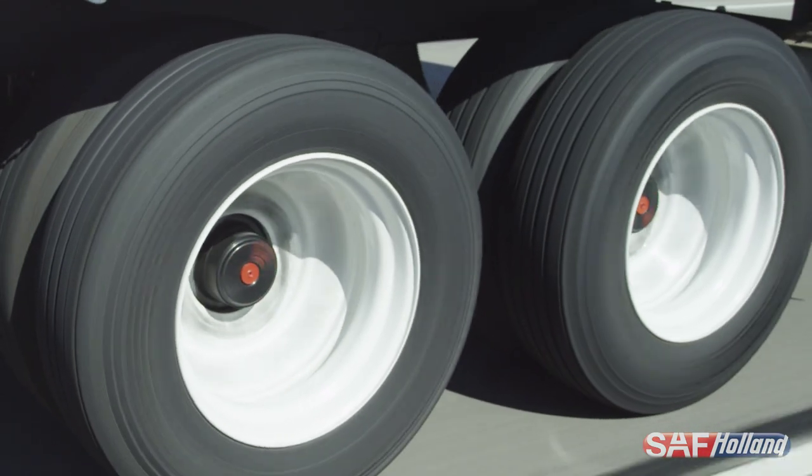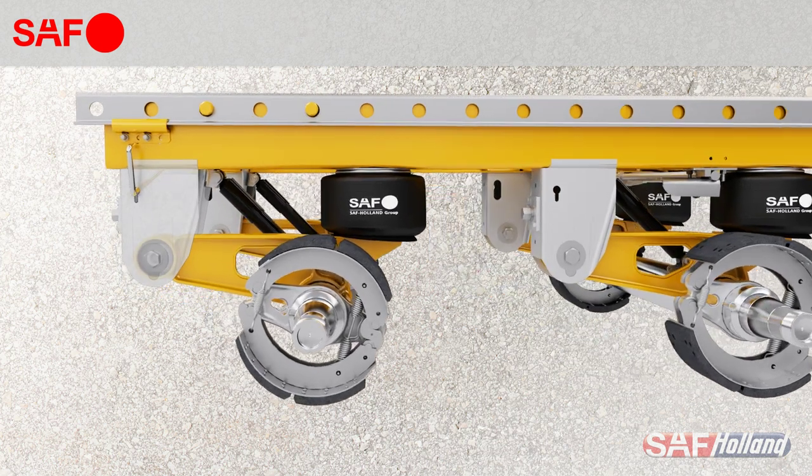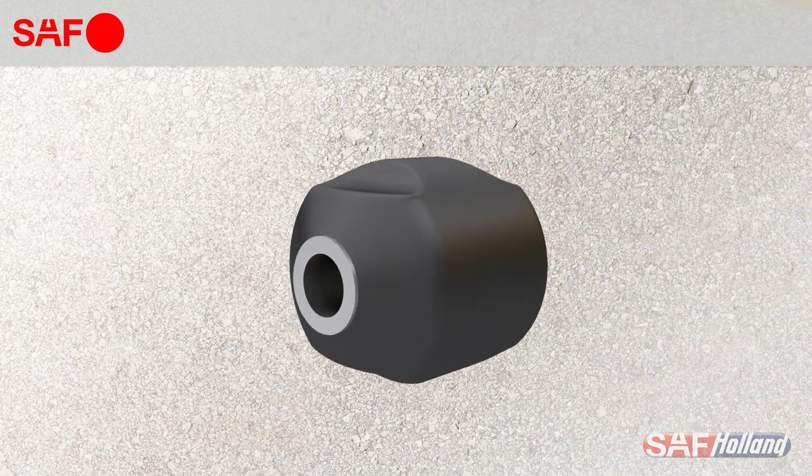Quite simply, a long-life pivot bushing can equal serious savings. SAF CBX Series air suspensions feature a patented, multifunctional pivot bushing with an external void design.